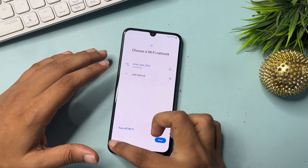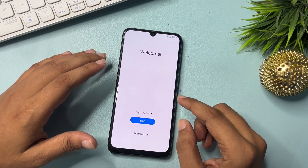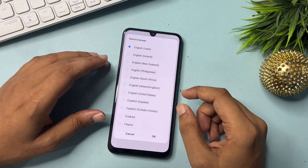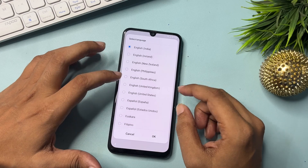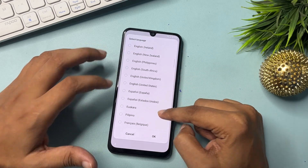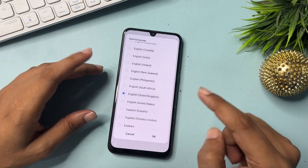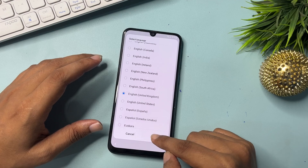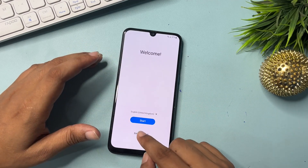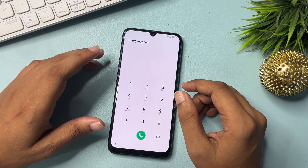Go back to the previous page, then back again. Here you will get a language option — click on it. There are lots of language options shown; select English UK. Then go to Continue. After this, go to the Emergency Call option. When you click on Emergency Call, your phone's dialing pad will be switched on.